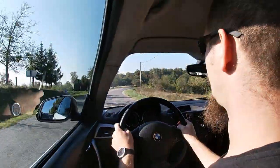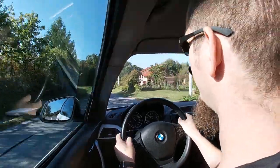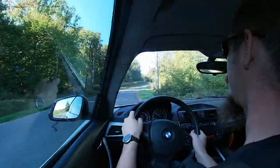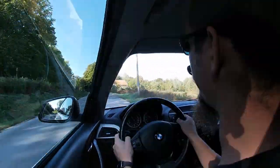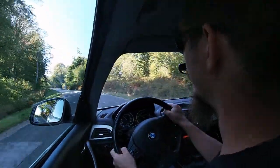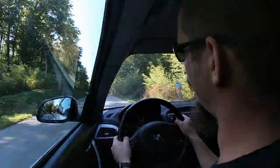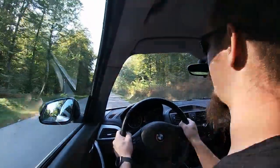As for the suspension, with the front M2 lower control arms it does tramline a bit. But the front end is completely planted — there's absolutely no understeer, except if you're going balls to the wall, 10 tenths. On a track it would probably understeer, but at 8 tenths driving it's awesome.